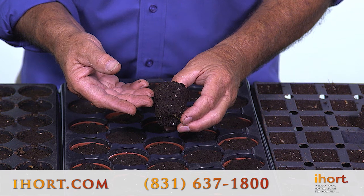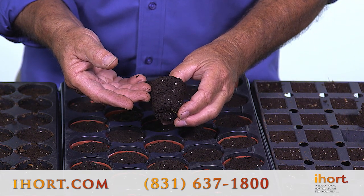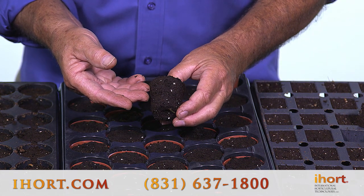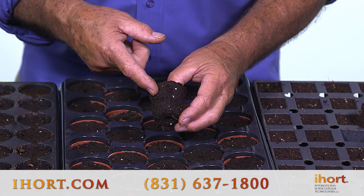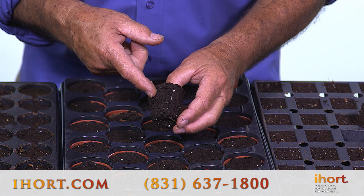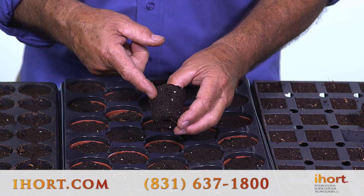Let's take a closer look at the XL plug. You can see here the small holes in the structure that hold air in the media, much more than you would find in any type of loose fill plug. This allows a much stronger, better root system in your plug.